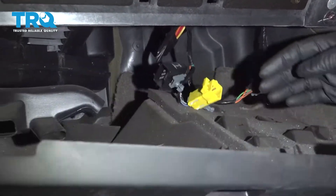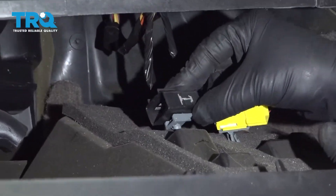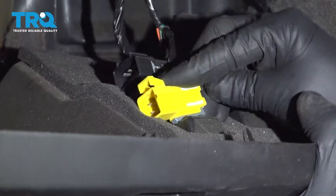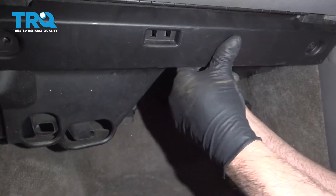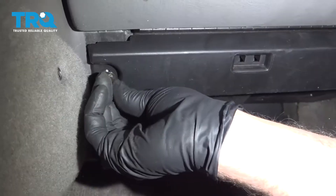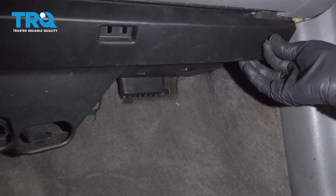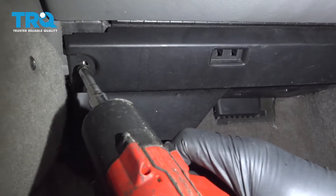Now put this panel in position, re-secure the wires, the connectors, and the retainers. Put the two screws in and just snug them up.